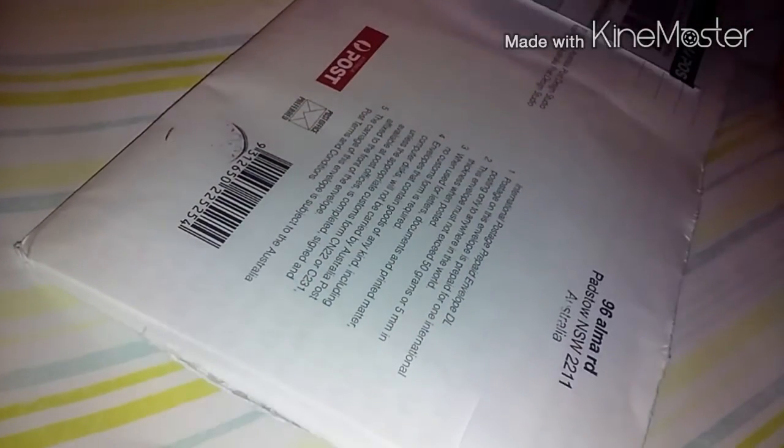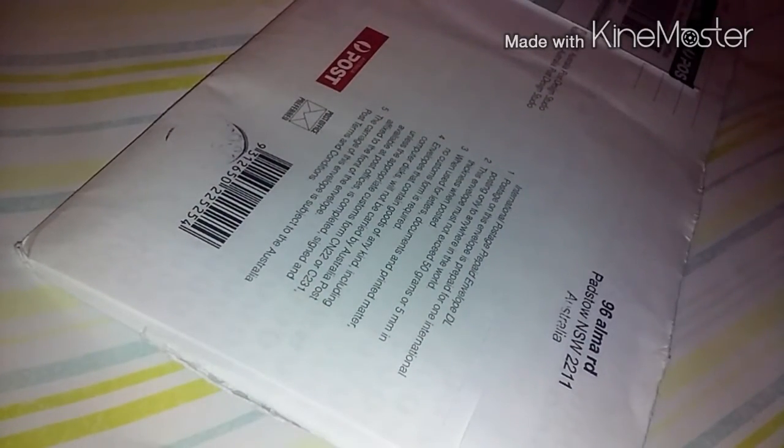Hi everyone, welcome back. I'm coming at you with another little prize mail. I got this today in the mail. Super happy.